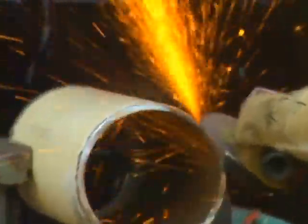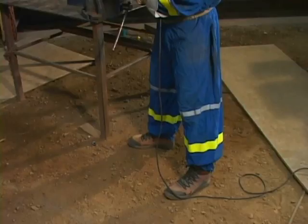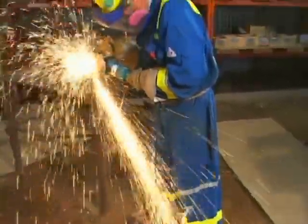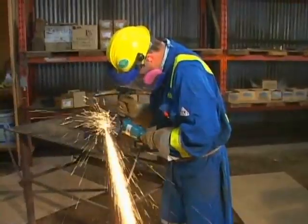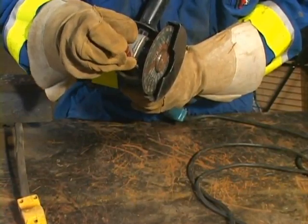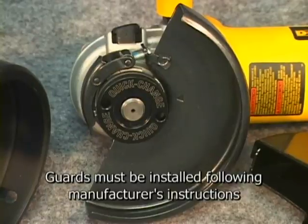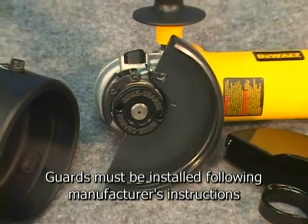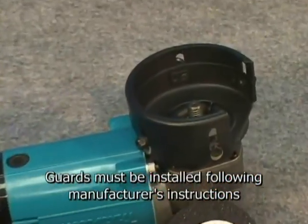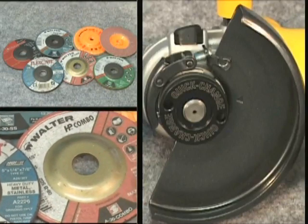Never tape or lock the trigger in any way. Check the guard to make certain it's secure. Guards protect the operator's hands, control the flow of sparks, and aid in preventing fragmented disc particles from flying back and injuring the operator. As the handle position and work position change, rotate the guard to provide maximum hand protection and spark deflection. Tighten the guard after adjustment. Manufacturer's specifications provide different guards for different tasks — ensure you're using the correct guard for the job task at hand.